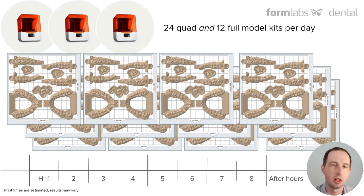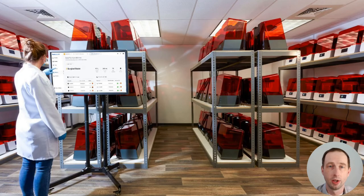You can imagine how scalable this solution is with such an affordable printer — with three Form 3Bs, which is around $15,000, that set of printers can produce 24 quad and 12 full model kits per day. And at that price range, you're getting one of a competitor's printer that might claim raw print speed, but they cannot match this productivity at this cost. This is a lot of models for a little money, especially with our easy to use PreForm software and dashboard fleet management tools — a solution that any laboratory, large or small, can get into.